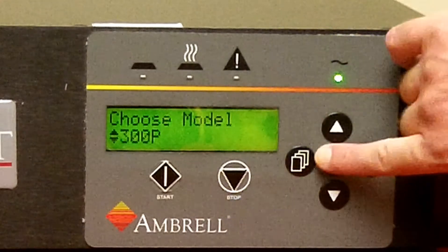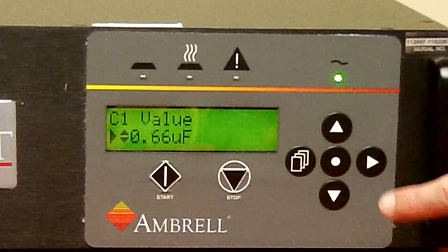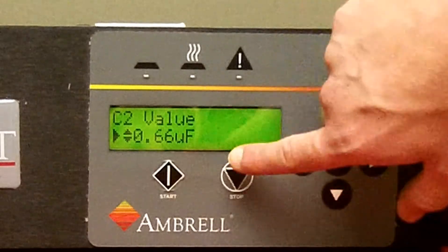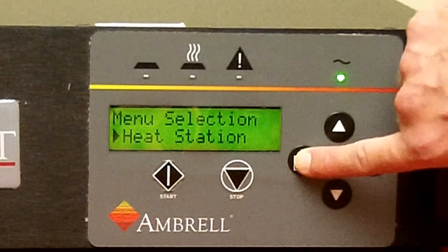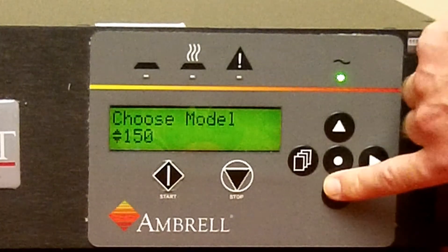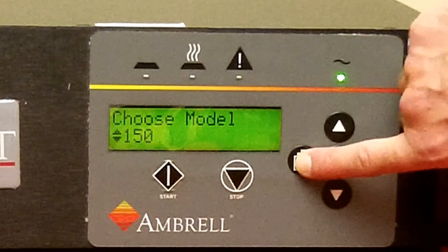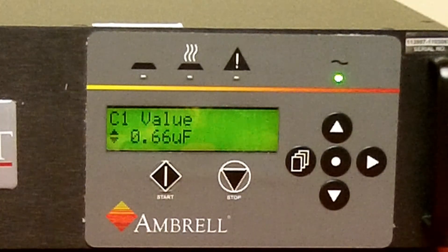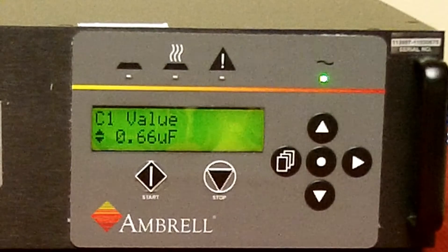The 300P is a 2-cap heat station with C1 value 0.66 and C2 value 0.66. For a 1-cap heat station, model 150, the value is 0.66. Press the center dot home button and return to the main menu.